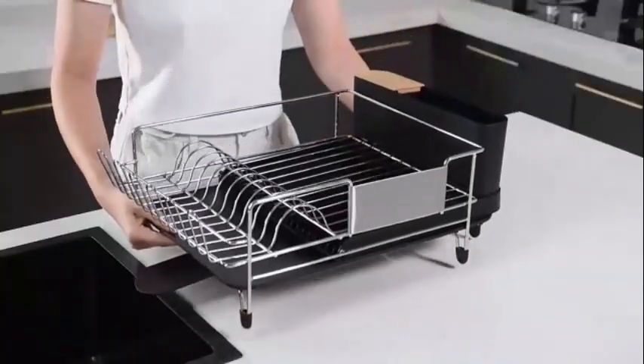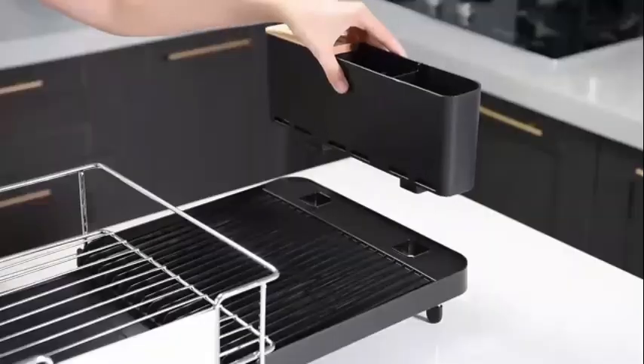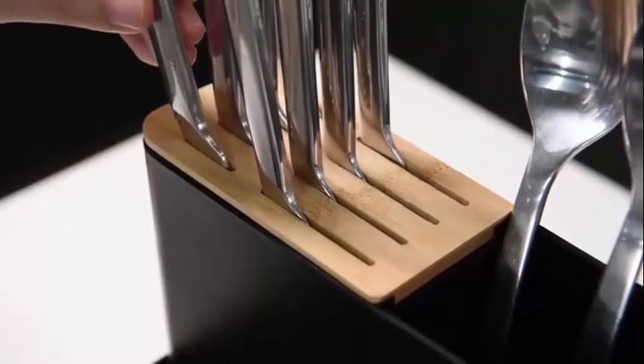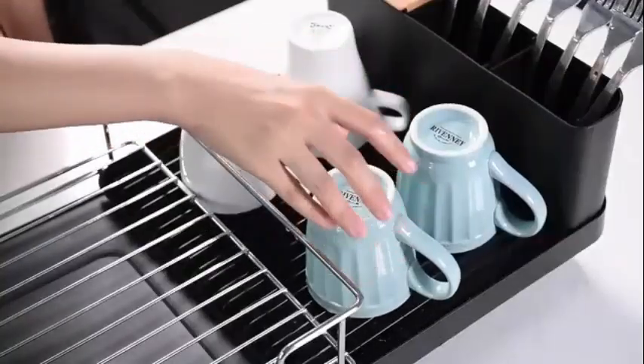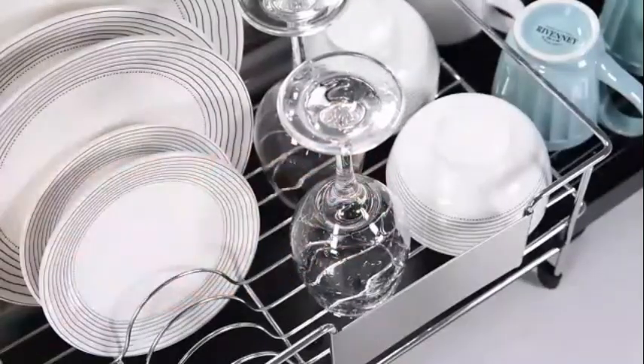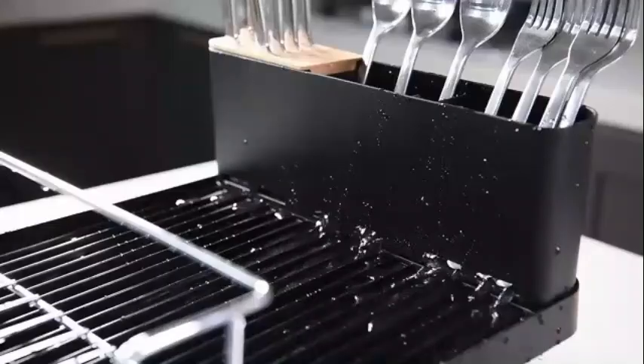The Dish Drying Rack by TOOLF is a premium stainless steel dish drainer that brings both functionality and style to your kitchen. With product dimensions measuring 12.99 inches in diameter, 5.9 inches in width, and 13.11 inches in height, this product is designed to provide ample space for drying your dishes efficiently.